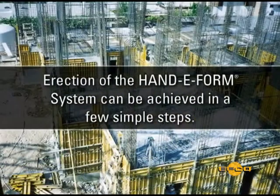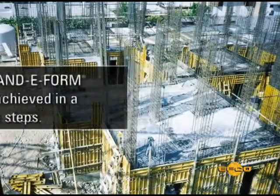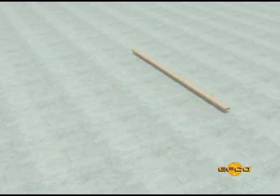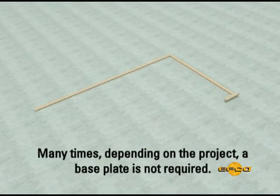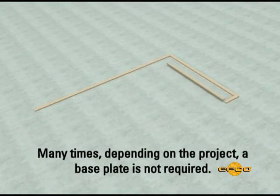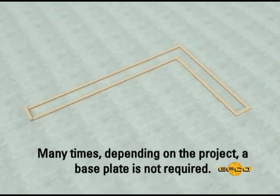Step one: after the wall lines are established, install a level wooden base plate on the footing. A base plate is important when setting panels on a concrete footing or slab, and even more important when setting forms on the ground without a footing, or between the footings on open ground.